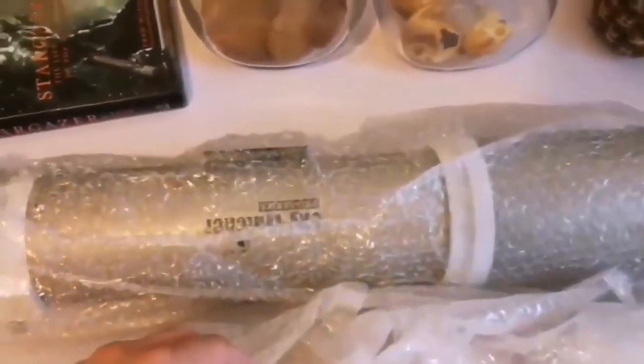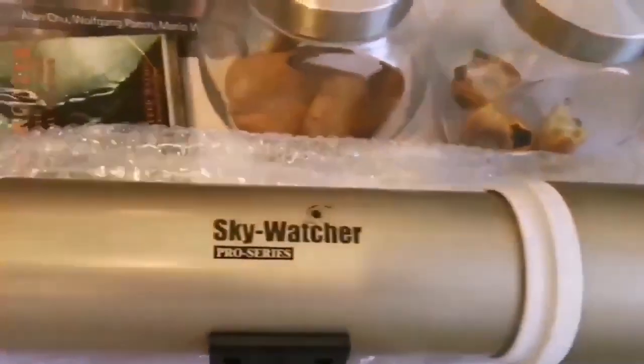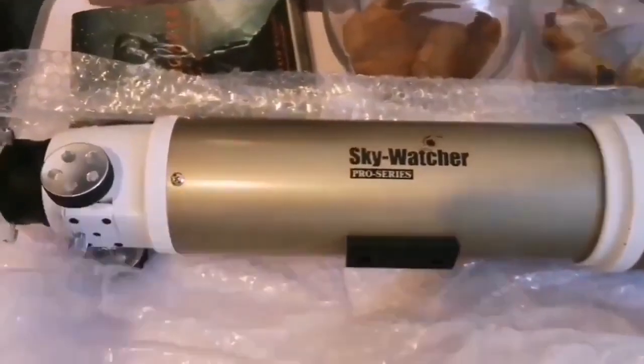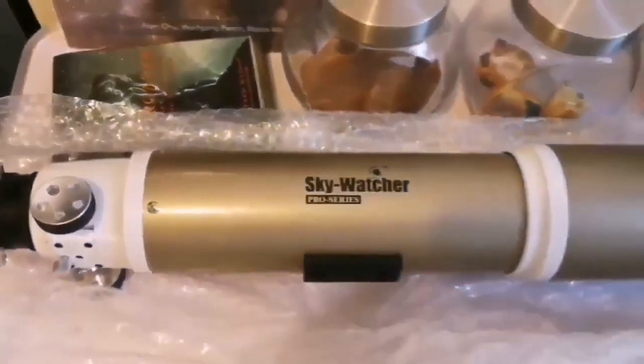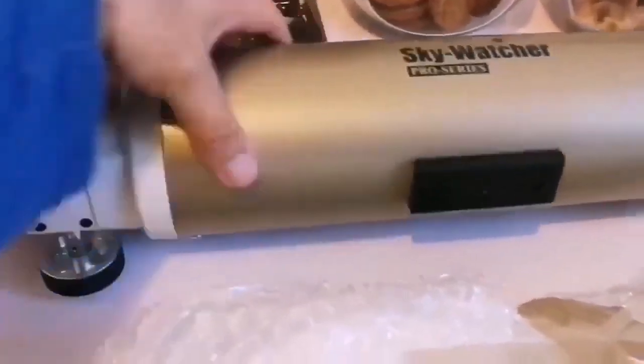Let me finish removing the wrapping. I've opened it now and you can see it here — it's an optical tube assembly. Let me just remove the plastic wrapping. It's the Sky-Watcher Pro Series.